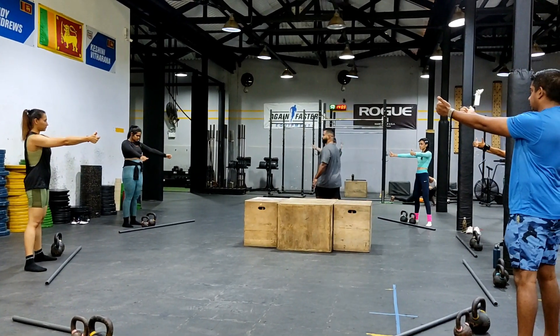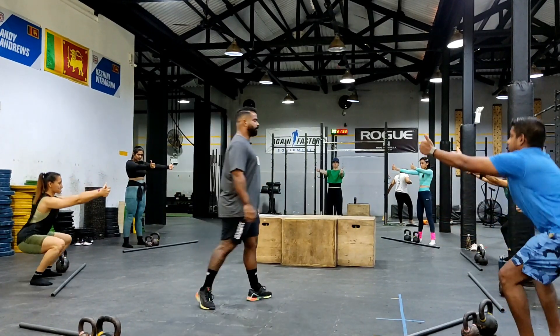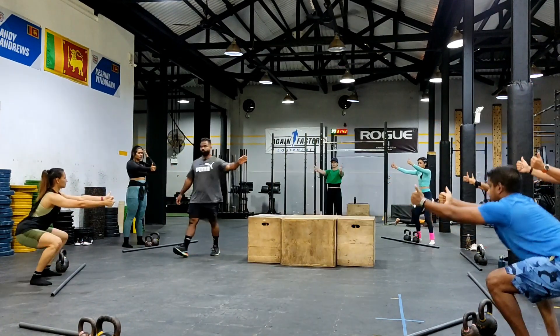Can I see body weight squats? Just hold on, turn around.